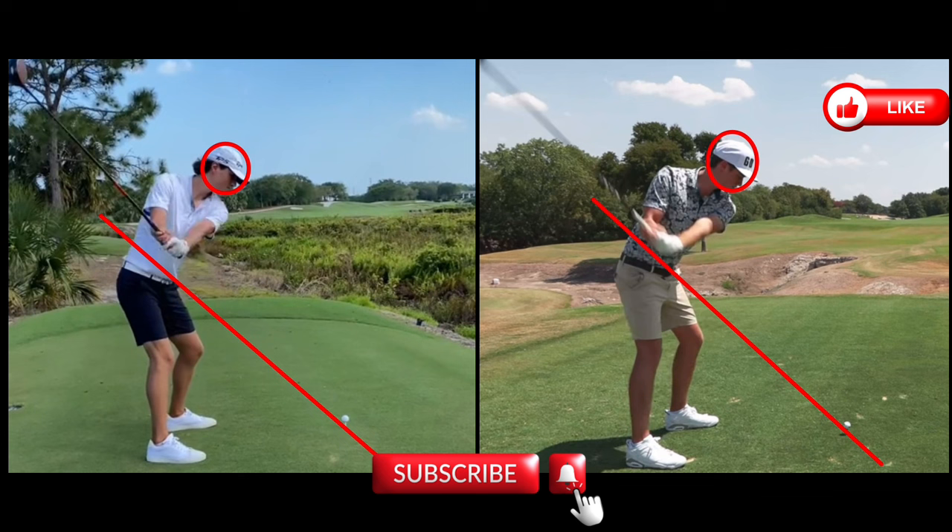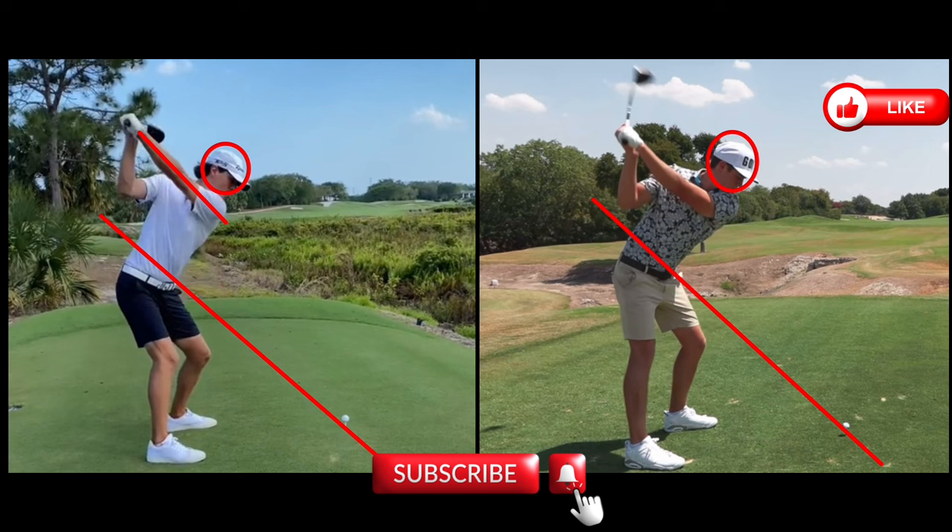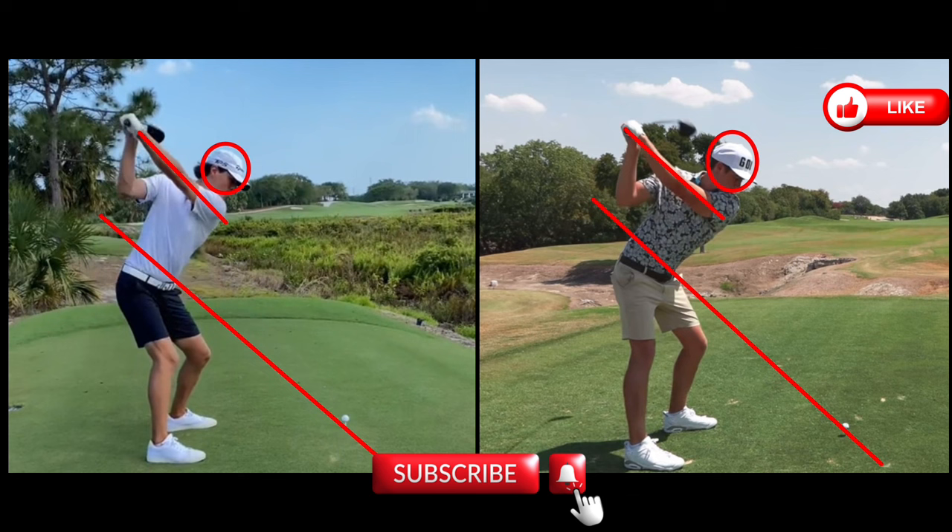Moving forward to the top of the swing, Grant has a very straight left arm at the top. Looking at Garrett at the top, he's also very straight — maybe a little more bend than Grant, just a little bit. But look how similar those positions are. Garrett's head may have dropped slightly, but the club face and everything else are almost identical.